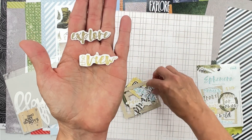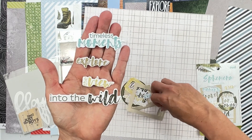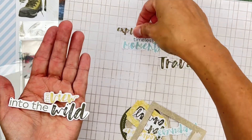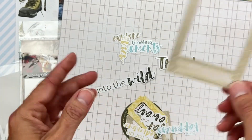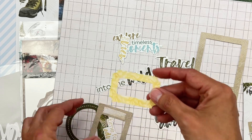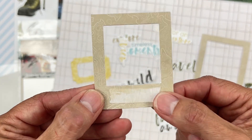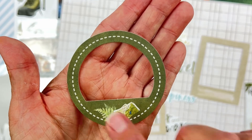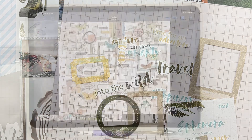...Explore the View, Into the Wild, Timeless Moments, Travel, Pure Happiness. There's a frame with what looks like a washi tape swatch, Far and Away, another frame in a mustard tone, Time for an Adventure, Once Upon a Time, and this circular frame with a map and a fern on it. Love it! That is the Journey Limitless kit.